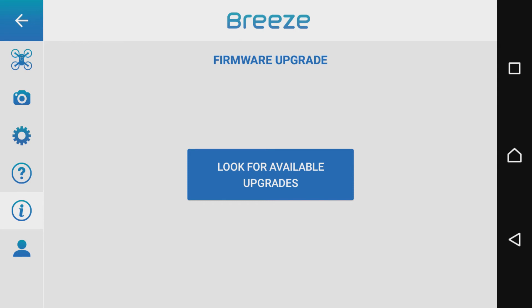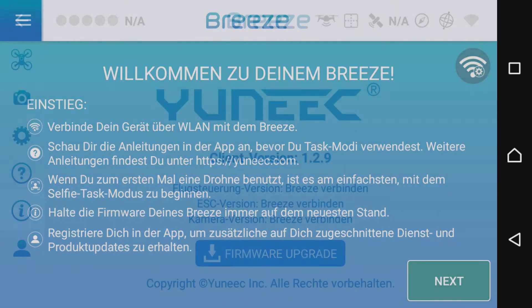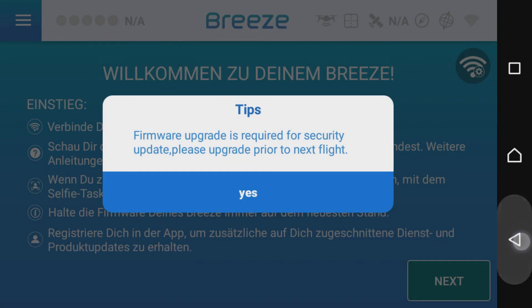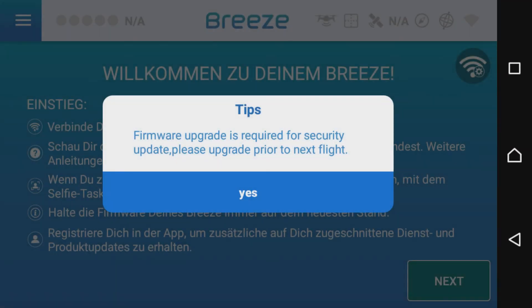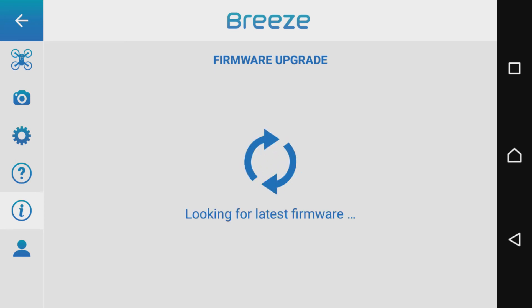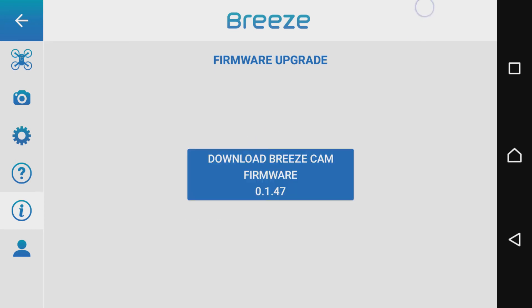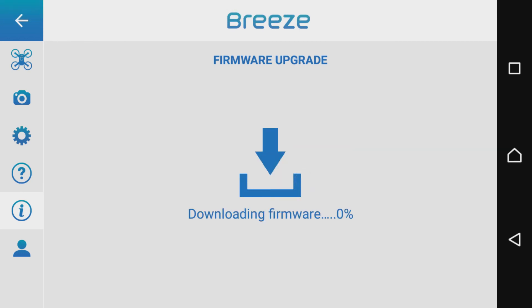Das bedeutet, hier stimmt etwas nicht, da müssen wir nachschauen. Dann kann es passieren, dass beim Öffnen der Pris-App plötzlich eine Meldung mit einem penetranten Ton erscheint. Das bedeutet nichts anderes, als dass ihr hier ein Update durchführen müsst – das ist ein Sicherheits-Update, ein Zwangs-Update. Ihr kommt nur darum herum, indem ihr dieses Update wirklich installiert. Erst dann hört das Gepiepe auf und der Pris lässt sich anschließend auch erst dann wieder fliegen, nachdem ihr das Firmware-Update durchgeführt habt.